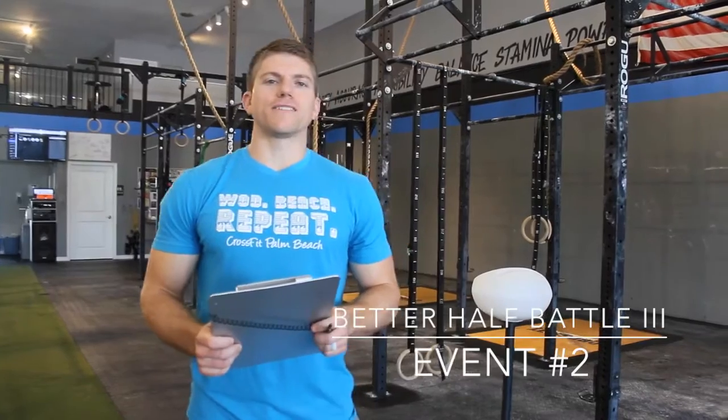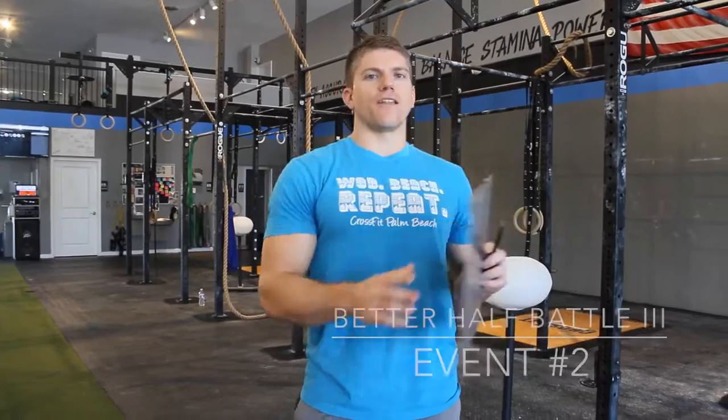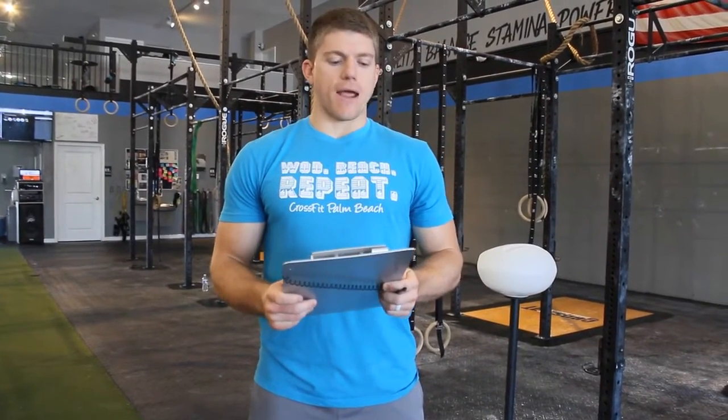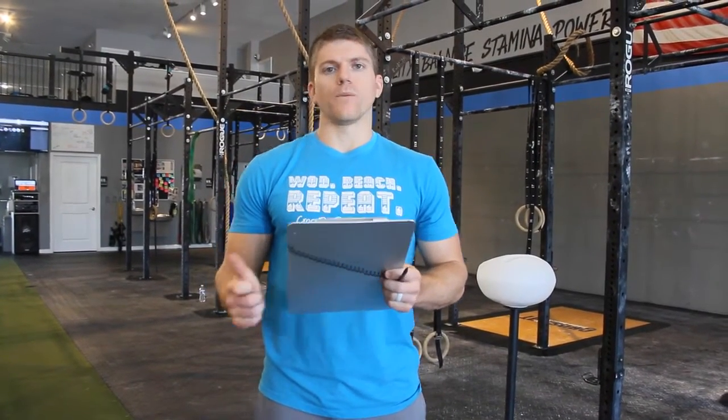Event number two of the Better Half Battle will take place two minutes after the conclusion of event number one. You have two minutes to get your bars out of the way and get to where you want to start. It's going to be a 10-minute AMRAP: 20 burpee box jumps, 30 toes-to-bar, and 40 kettlebell swings. One person will be working and one person will be resting throughout the AMRAP.